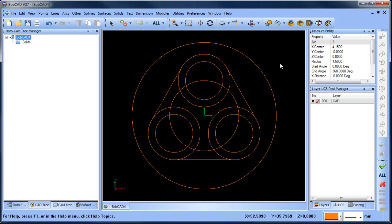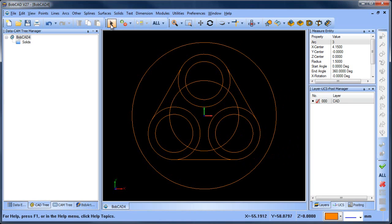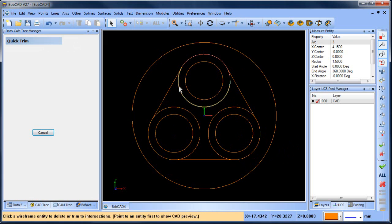Now I'm gonna do some cleanup. I'm just gonna get rid of some things that I don't need. I don't need this circle anymore, and I can get rid of these sections here.